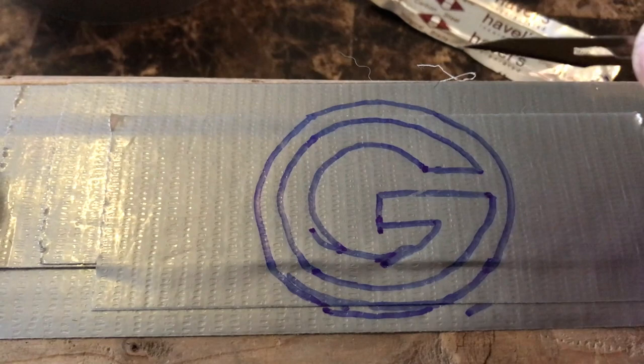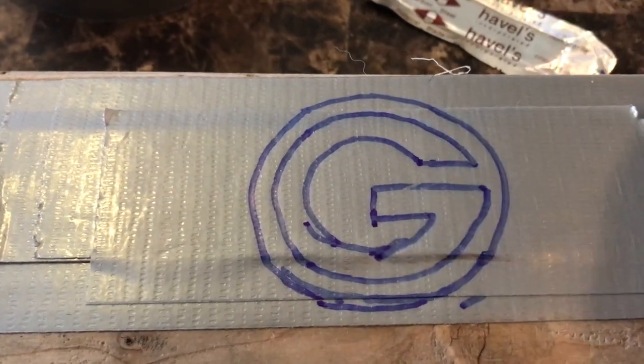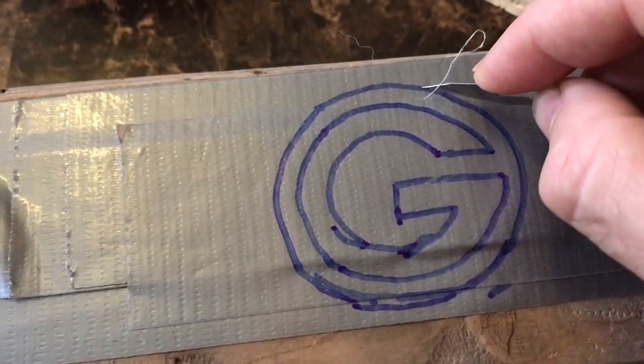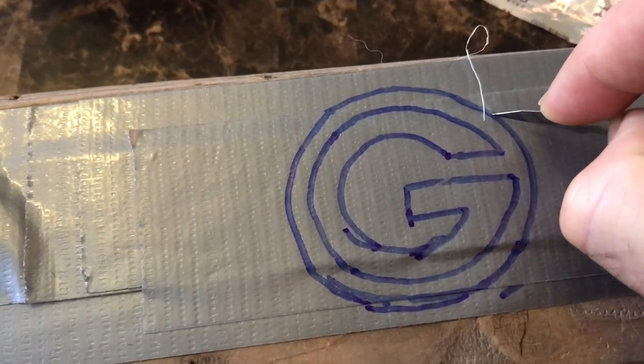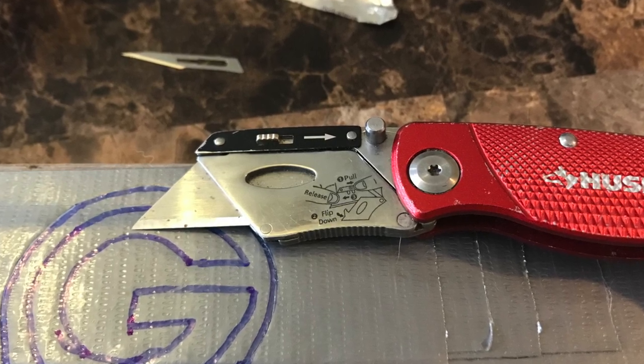We're going to cut through just a few layers of this because we want to be able to peel it up and use it as a stencil that goes onto our head. If you have an exacto knife it works a lot better, but I'm showing you we can do it without. We're just going to come around our stencil pattern — you might have to go around it a couple times. Another good tool to carve out with is a carpenter's knife.